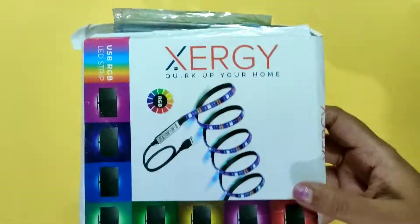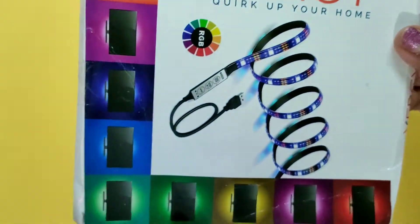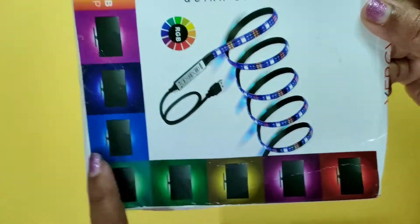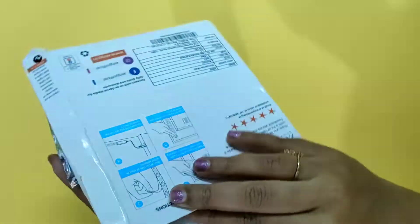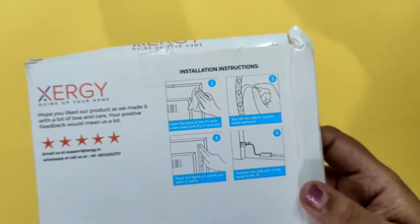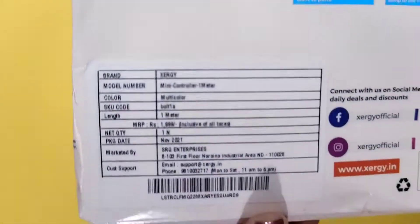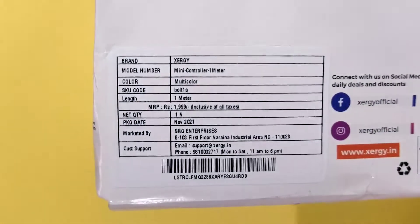Hey guys, welcome to my channel. Today I'll be sharing with you a review of these rice lights. It's from this brand Exerchi — I don't know how to pronounce it — but this is the one meter variant. You also get other variants like four meter, five meter, something like that.